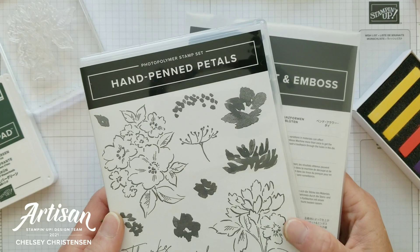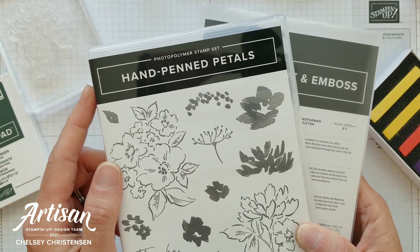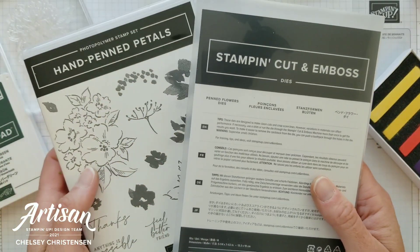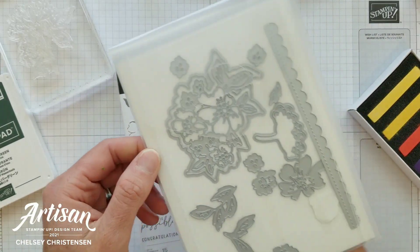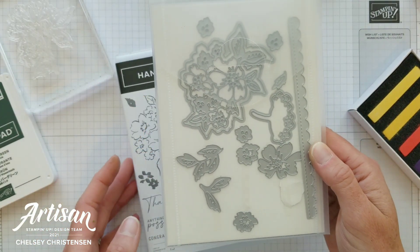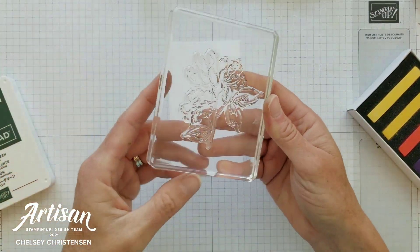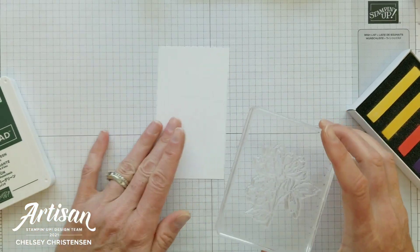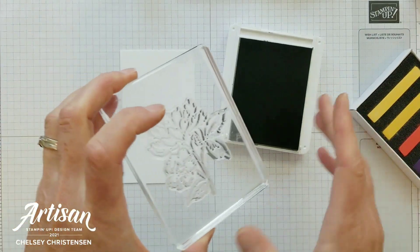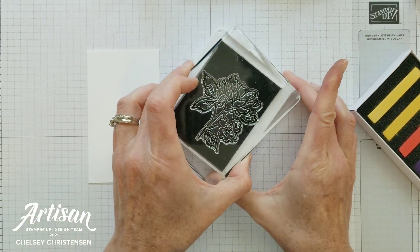The stamp set I chose to use today is Hand-Penned Petals, a new stamp set in the 2021-2022 annual catalog that coordinates with the Pen Flower dies. I really love these dies and I'm excited to show you some of the images it cuts out. To start, we're going to stamp the large flower on some Basic White cardstock using Evening Evergreen — a really beautiful dark green color I've been using almost as a black.